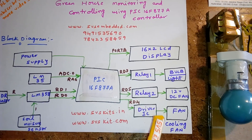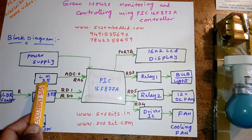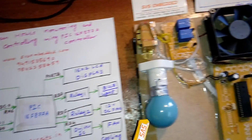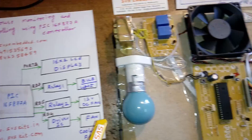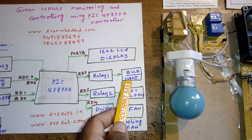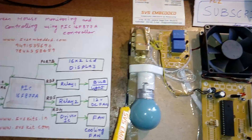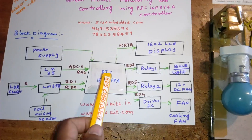The driver IC is LM3535 and it is connected to a small DC fan. Relay 1 is connected to a bulb controlled by the LDR light sensor, and relay 2 is connected to a soil moisture sensor which controls a sprinkler.